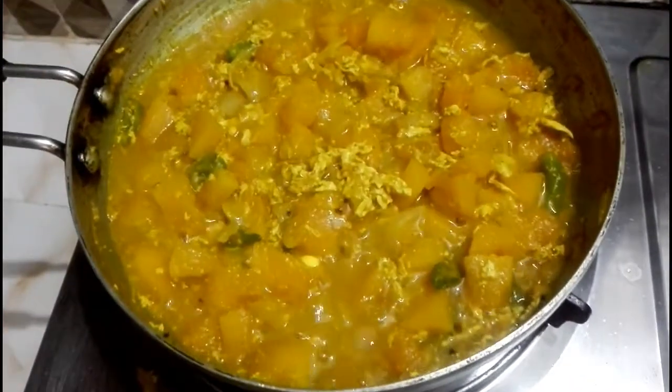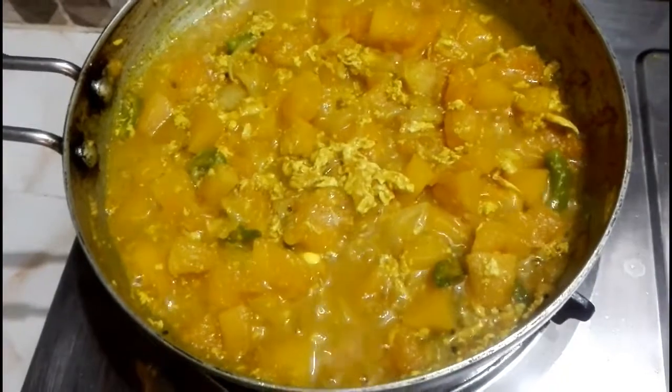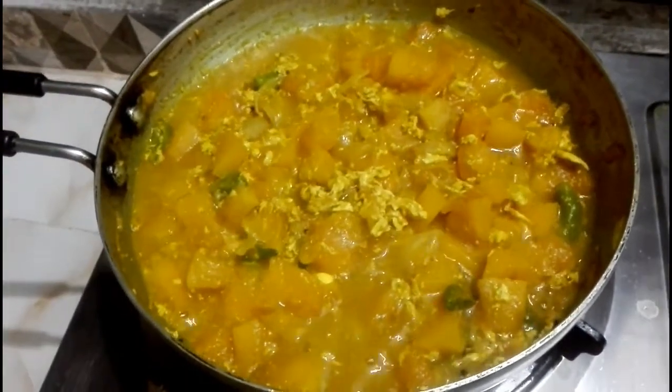This recipe gives us a nice result. Now we have the recipe for this dish. This recipe is making the recipe. We like this recipe. We'll start with a fun meal.